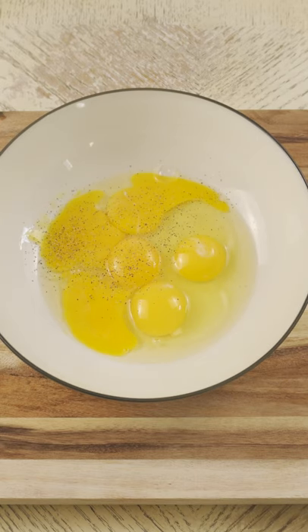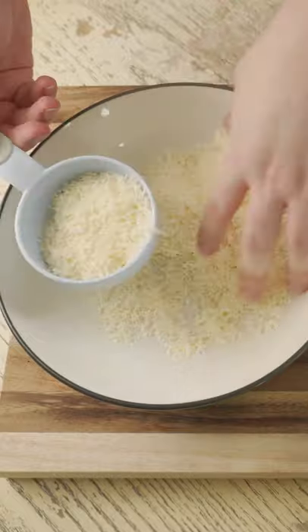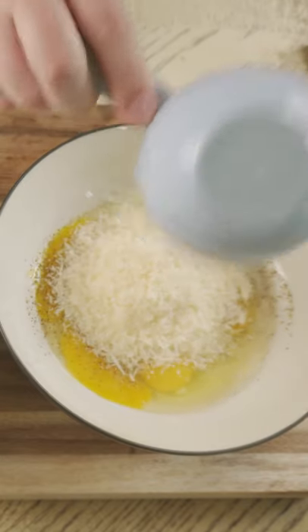Add a lot of pepper, then add one cup of the parmesan cheese that you grated. Whisk until creamy.